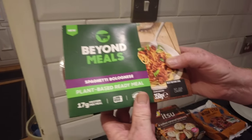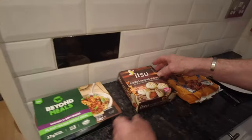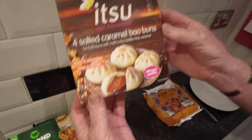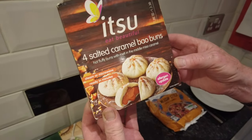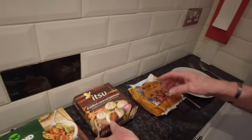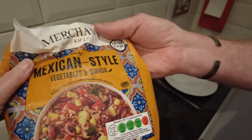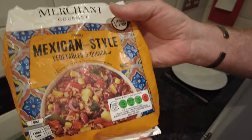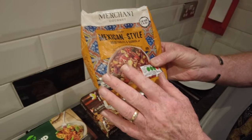We've got Beyond Meals — that's a vegan spaghetti bolognese from Tesco's. We'll save the prices till the end. For dessert we've got salted caramel bao buns, which were from heaven — lovely. The other savoury item is a Mexican style vegetable and quinoa rice. They look absolutely brilliant — I'm looking forward to this one.